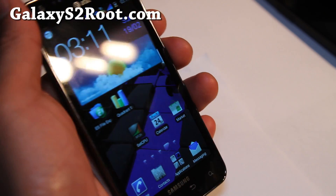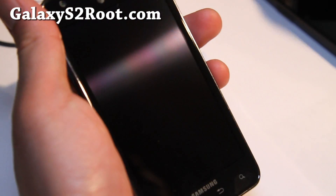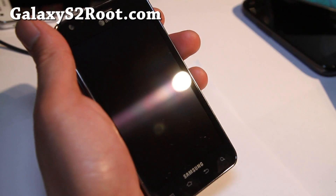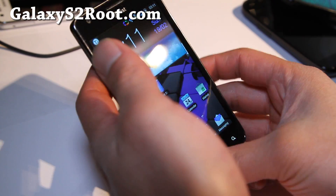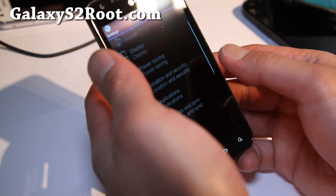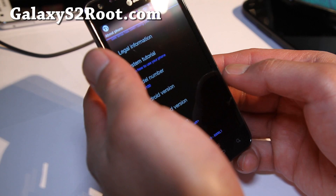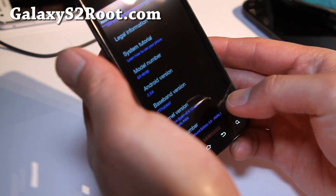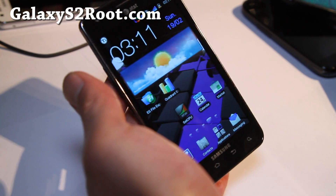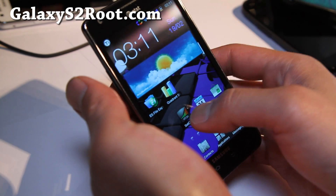Hi folks, this is Max from GalaxyS2root.com. I know a lot of you have been asking me for the Batista Fox Sound ROM on your AT&T Galaxy S2 — anyway, it's here and it's working flawlessly. This is one of my favorite ROMs of all time for the AT&T version. Fox Sound version 3.0 — it says model number i9100, but this is actually the one made for AT&T only. Flash on the AT&T please.